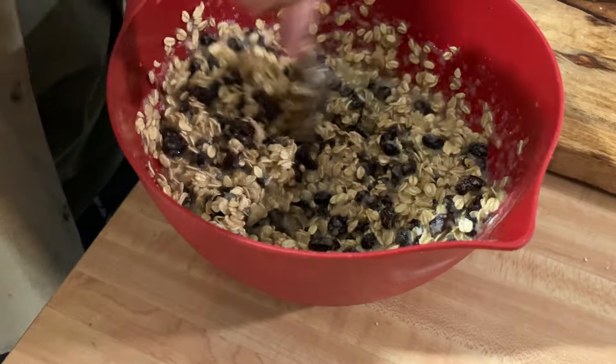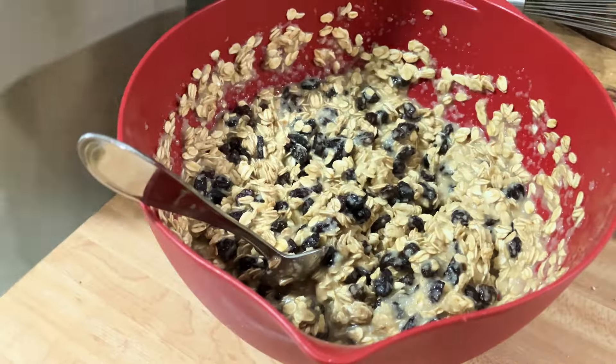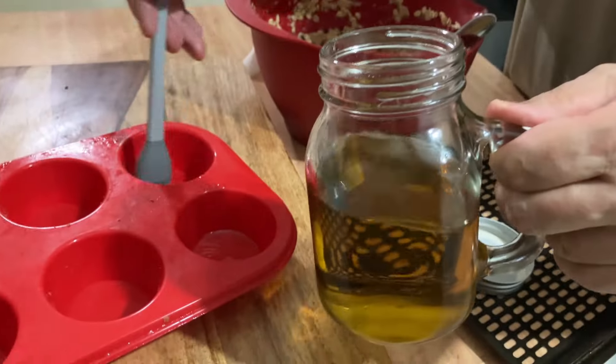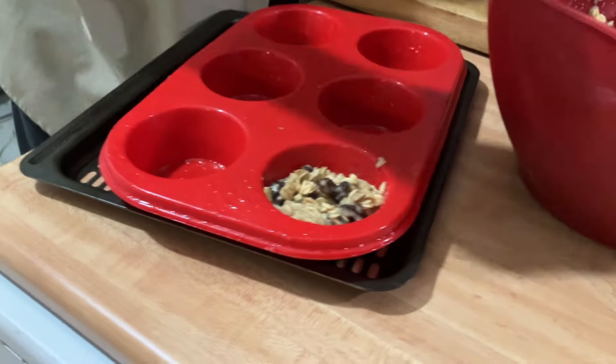We didn't use any butter, any white flour, and no sugar. Be sure you put avocado oil on the bottom of the pan so the muffins don't stick.